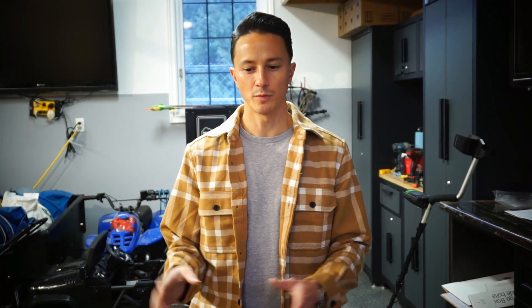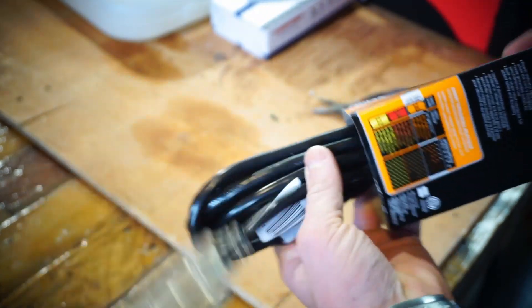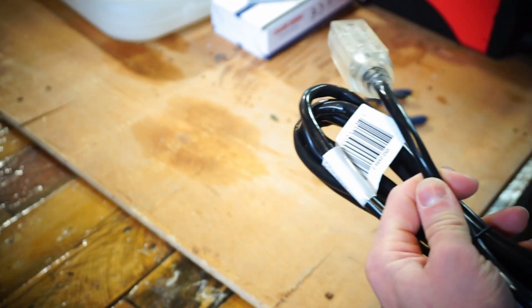We're going to assemble everything inside, put it all together, and wire it up to convert it from AC to DC. Once we test it, we'll take it out to the chicken coop and I'll show you how to permanently mount it for outdoor use. I've got this basic outdoor extension cord and I'm going to cut the end off so we can wire up the connections to the inverter.